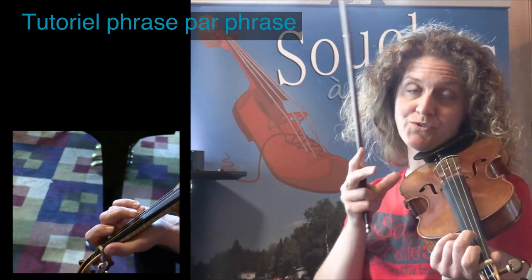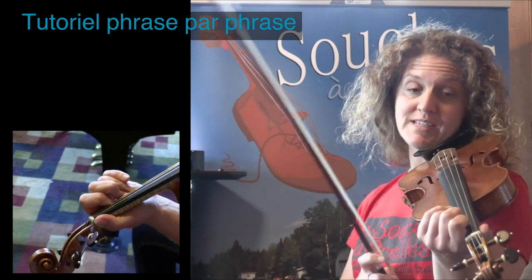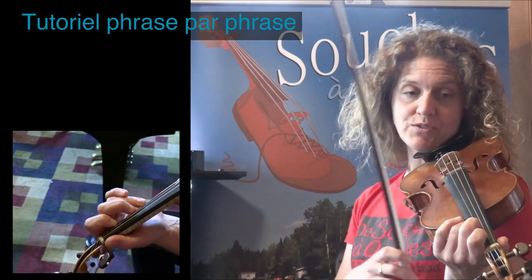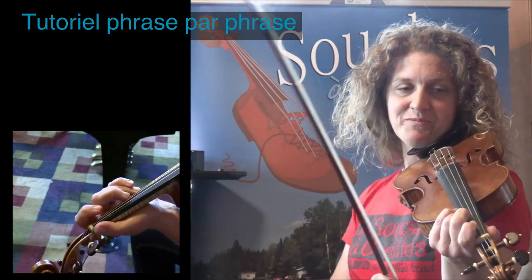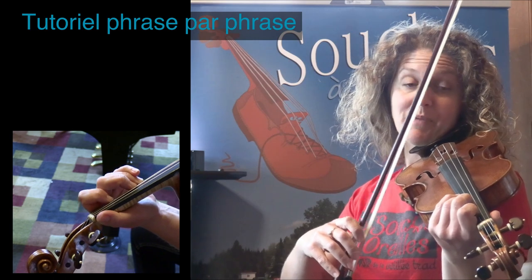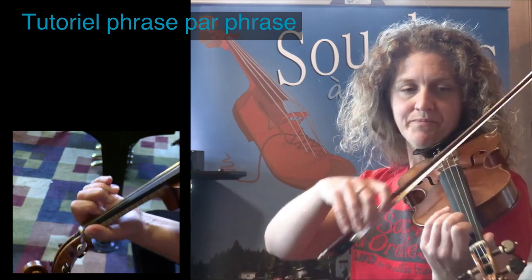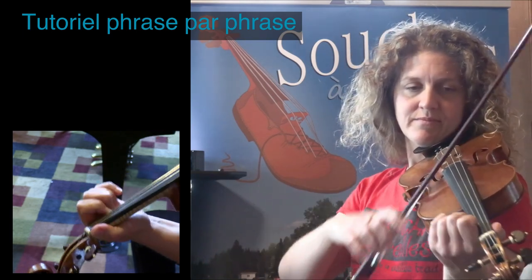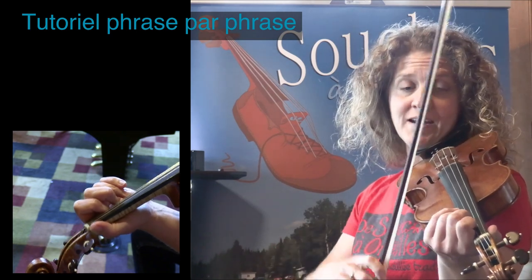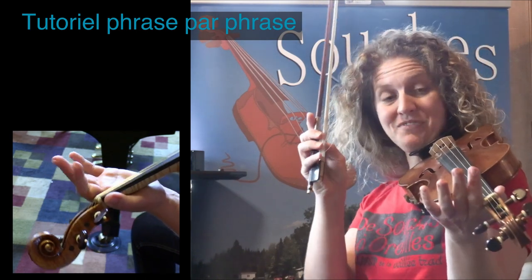Donc, la question du début. Cette partie-là, c'est après la question. On a une réponse pour la finale — la réponse, la finale. Deuxième finale. Une petite gamme. Première finale. Il faut bien connaître nos finales dans le A.